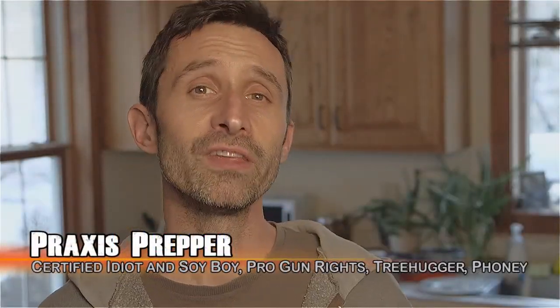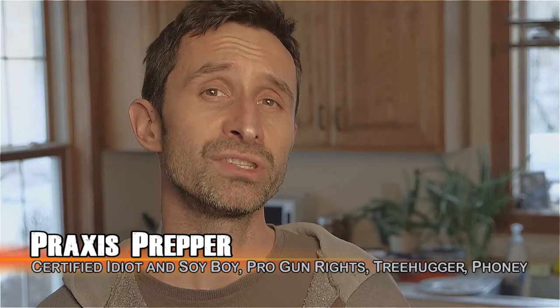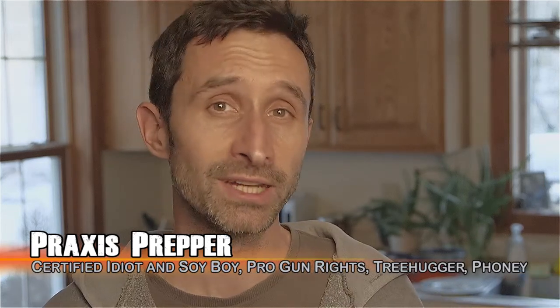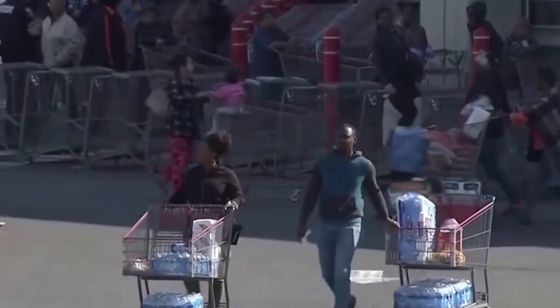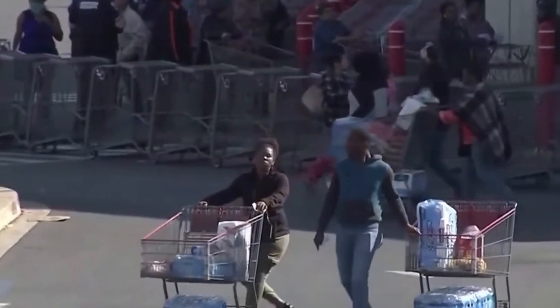Hey everybody, this is Praxis. In this video I'm going to be talking about a new series that I'm starting right now today, related to the COVID-19 situation — people with stay-at-home orders and quarantine orders, not going to the grocery store, maybe running out and buying tons of flour, rice, salt, and all these kinds of things.